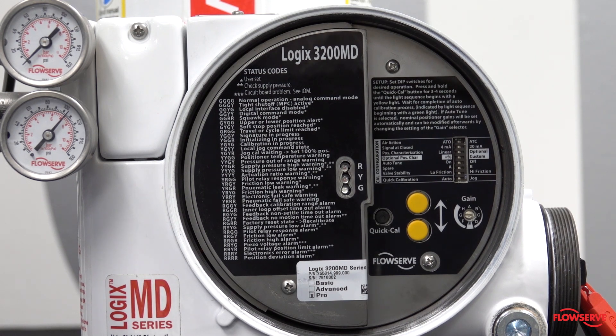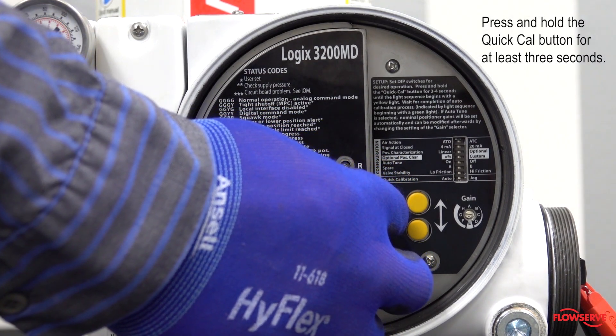Next, start the calibration by pressing and holding the Quick Cal button for at least three seconds.